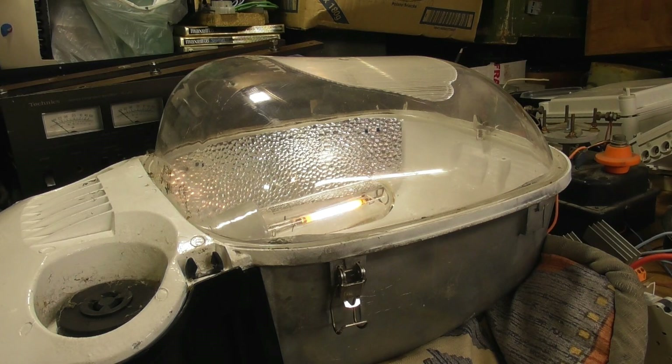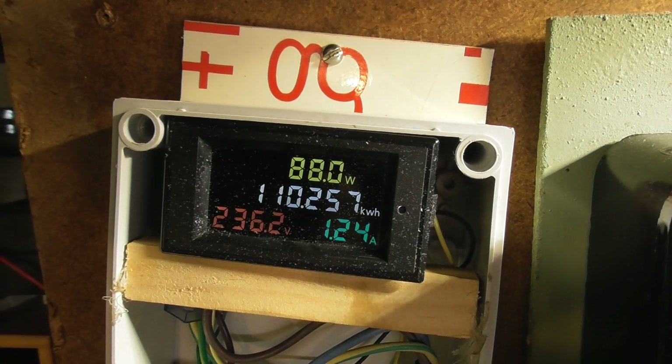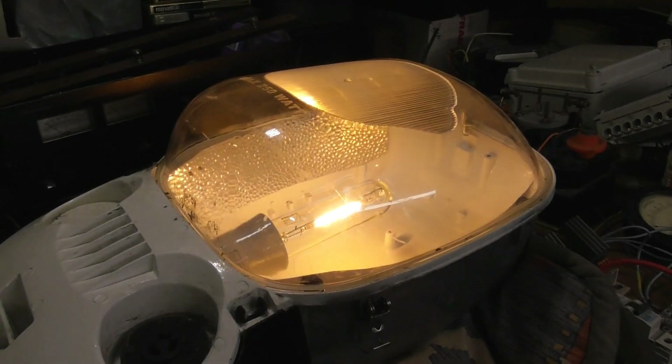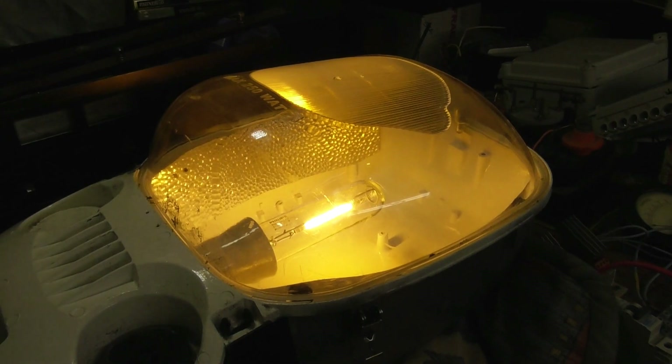It's an older bulb in there and the ends are blackened, so it's probably on the way out — but we'll give it a shot. The load is 87 watts at the moment. It's a 150-watt bulb. That's the startup current. Wattage is slowly increasing; as the lamp warms up the current increases and it will get brighter. We're up to 90 watts. It's striking pretty quickly for an HPS — high pressure sodium.